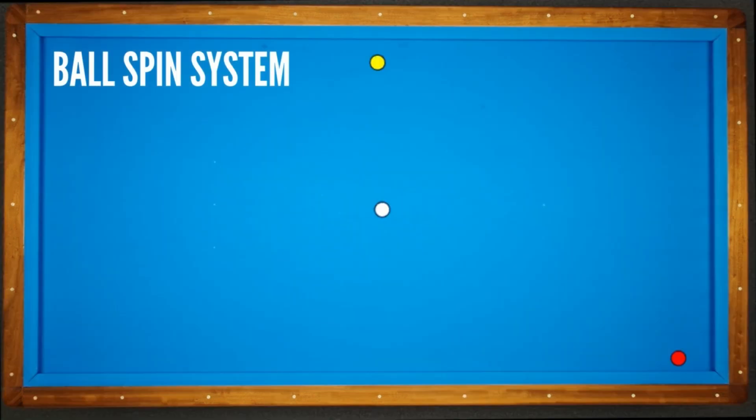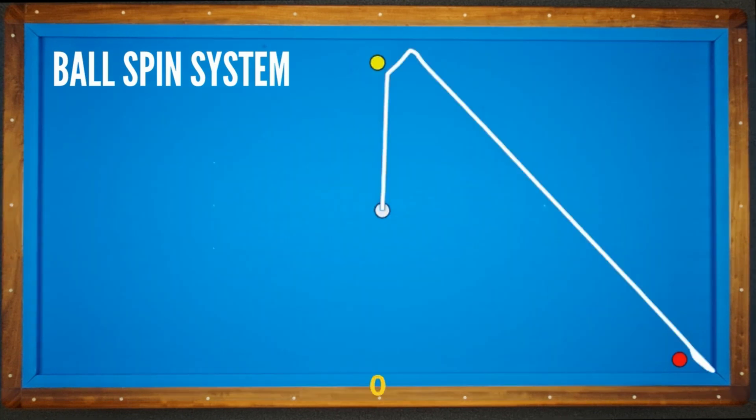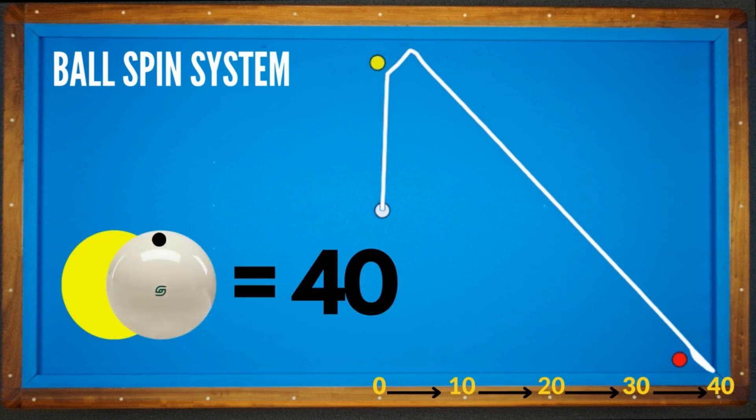Let's make an example. The yellow ball is on the middle of the table. The cue ball and object ball are aligned. The distance between the yellow and red ball is 4 diamonds, which means I need 40 points. A half ball and top spin combination will bring the required points.